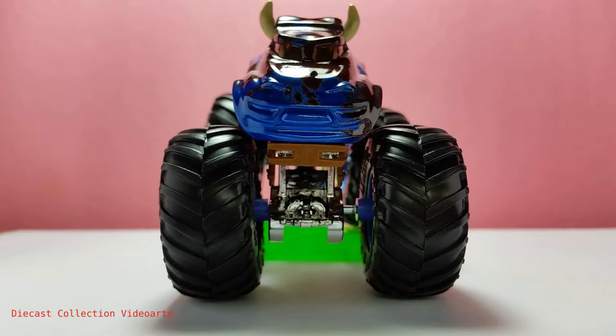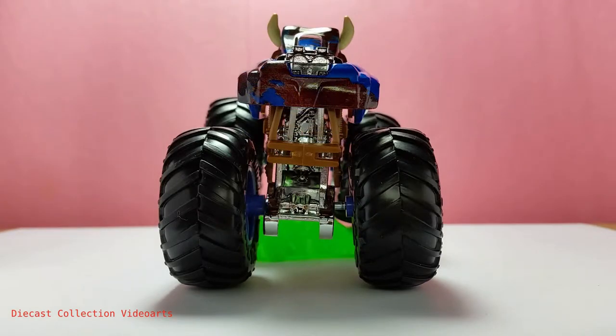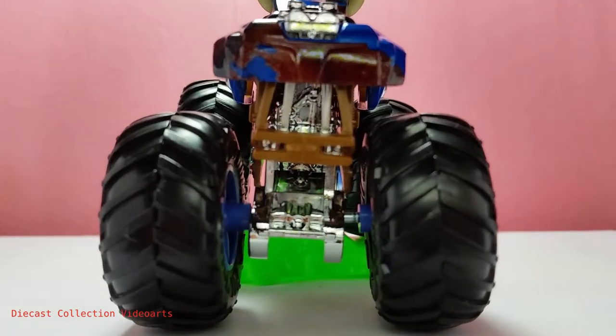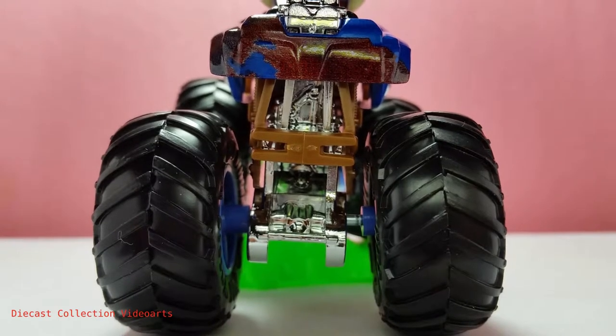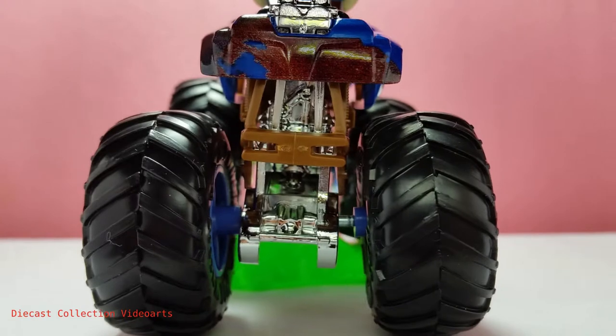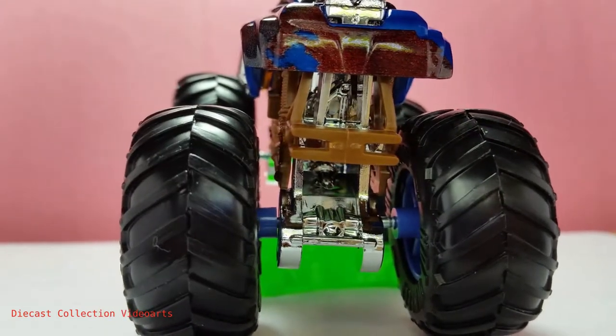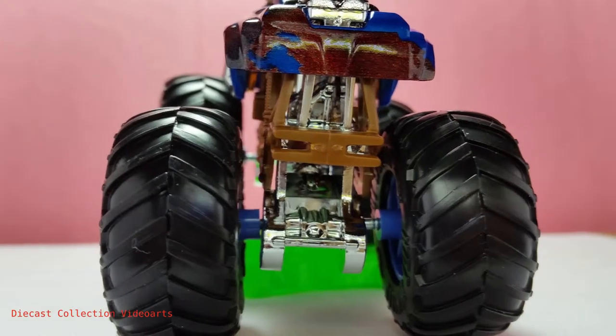We now see the full form of an angry bull ready for action, with the horns on the sides. The back of the Steer Clear has paint designs — the brown patches of fur over the blue fur. The brown patches are more on the right side than the left. The fenders have some of the brown patches of paint, the same with the other fender.